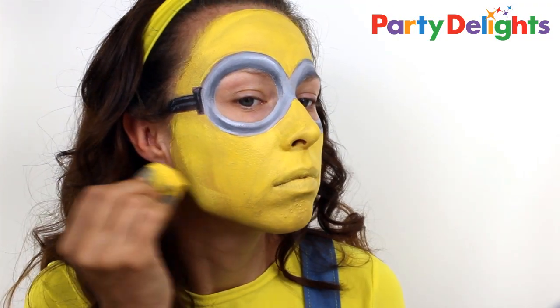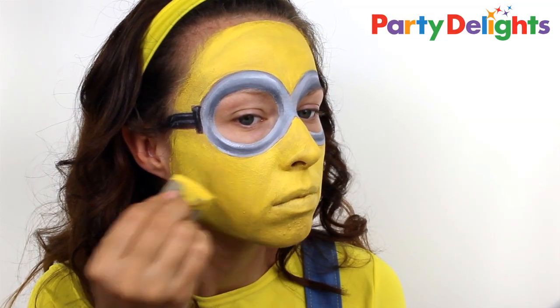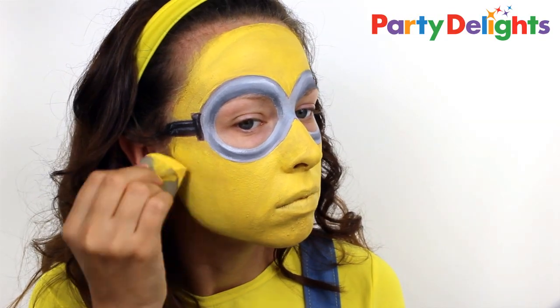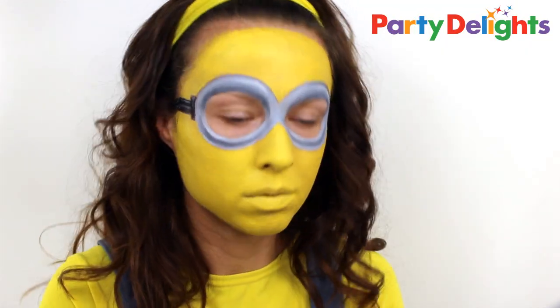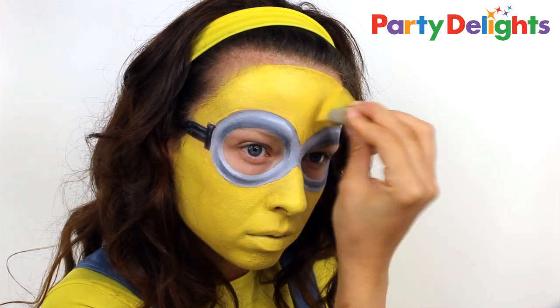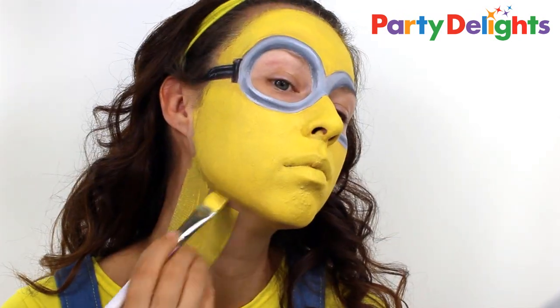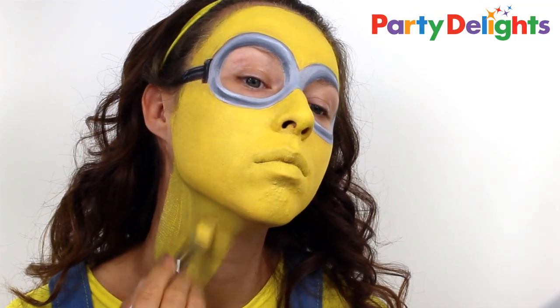If you find that your paint still looks a little bit translucent, you can add a second layer with the sponge and just stipple the colour over the top — this will remove any streaky lines. Don't forget to bring the colour down onto your neck, and you'll also need to paint your ears if they're not covered by your hair.